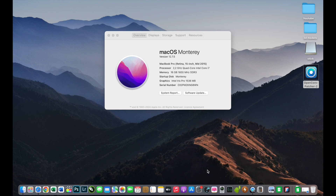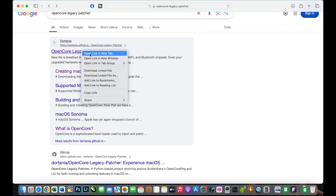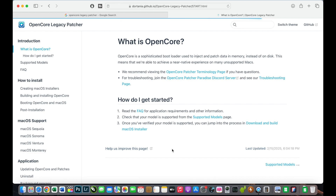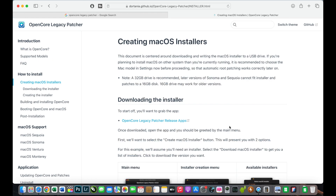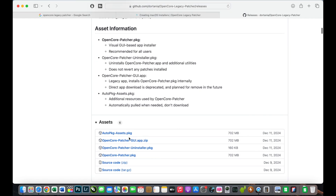First we must download OpenCore Legacy Patcher, which can be downloaded from the Dortania site. I will click on it and click 'Get Started.' After that I will go to 'Download and Build macOS Installer' and select the OpenCore Legacy Patcher release app. I go to the bottom of the page and download the OpenCore Patcher UI app ZIP. I already downloaded it.